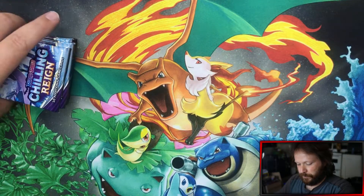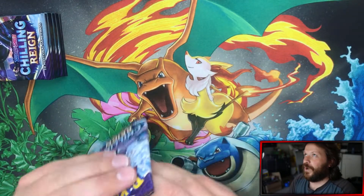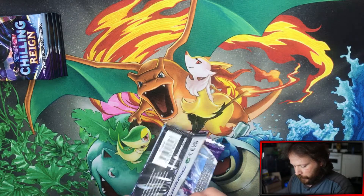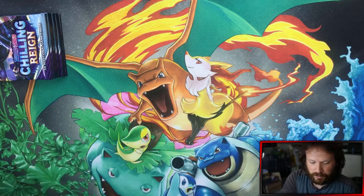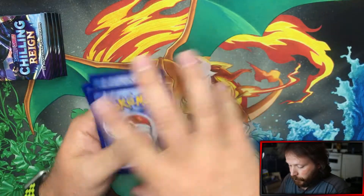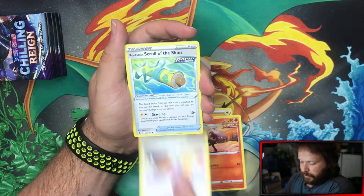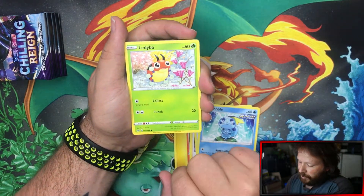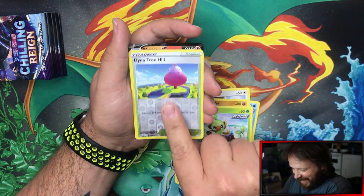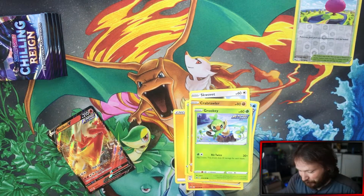Wish me luck. Let's crack open the packs and see what we can get. Hopefully we can get something really cool within this ETB. Code card, under the mat you go. Four cards to the front: Fire type energy, Electricity, Raboot, Agatha, Scroll of Skies, Sobble, cute little ladybird, Crab Brawler, Grookey, Dynatrill... and hey — Blaziken V, Rapid Strike! That's cool. Already started off really strong — one pack, one hit. We will take a brand new V card for the collection.